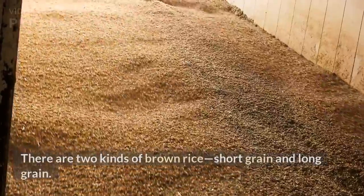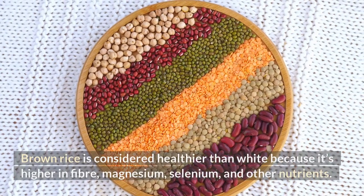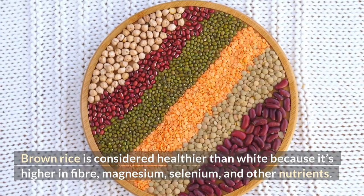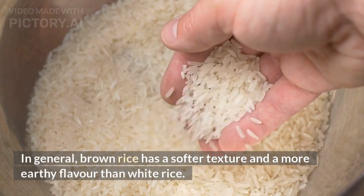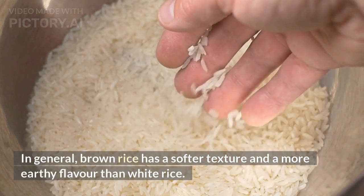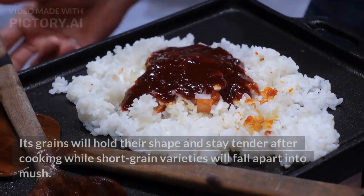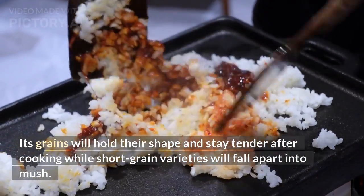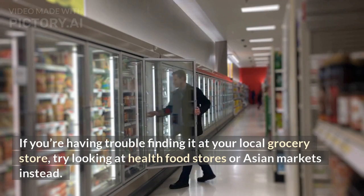Brown rice. There are two kinds of brown rice: short grain and long grain. Brown rice is considered healthier than white because it's higher in fiber, magnesium, selenium, and other nutrients. In general, brown rice has a softer texture and a more earthy flavor than white rice. The better option for fried rice? Long grain brown rice. Its grains will hold their shape and stay tender after cooking, while short grain varieties will fall apart into mush. If you're having trouble finding it at your local grocery store, try looking at health food stores or Asian markets instead.